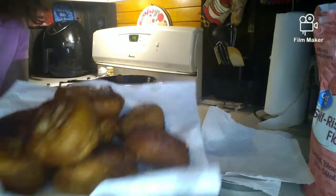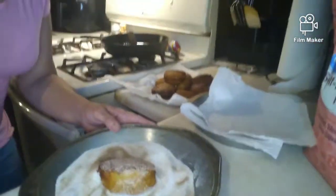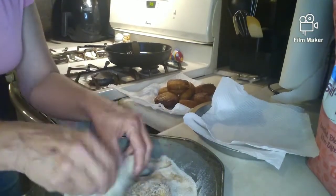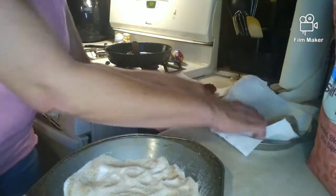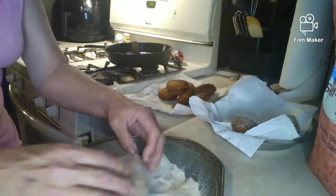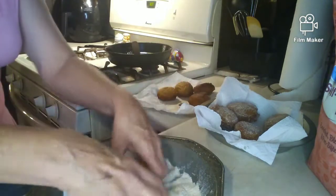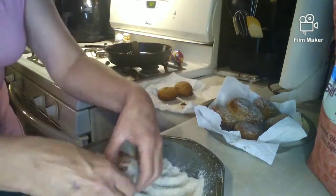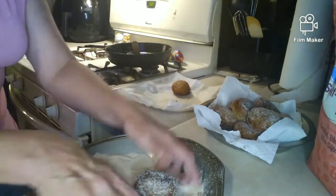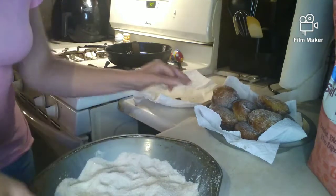I got them all out of the pan — this is what they look like. It's still very hot, so I'm going to take them off and we're going to roll them and add the sugar, just like that. I put some paper towel in a pan to soak up any extra oil. Just kind of tossing them around in there — and like that, that's all there is to it.